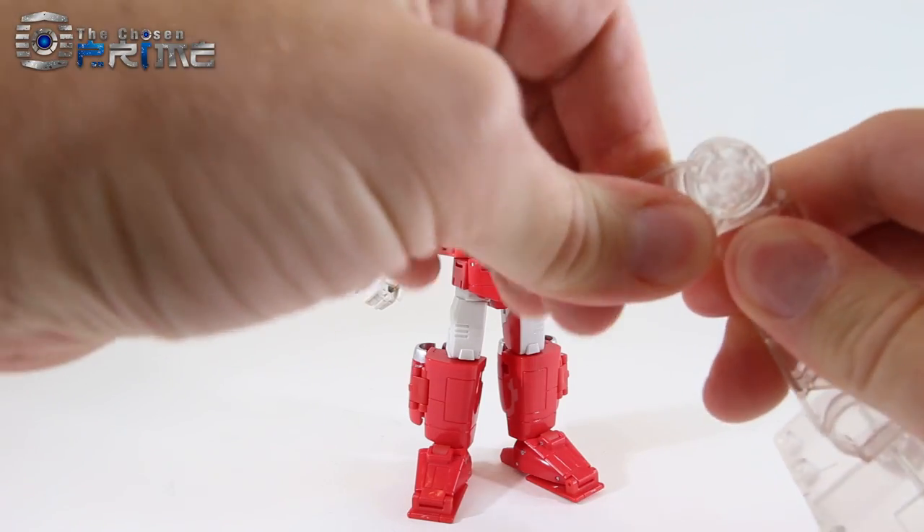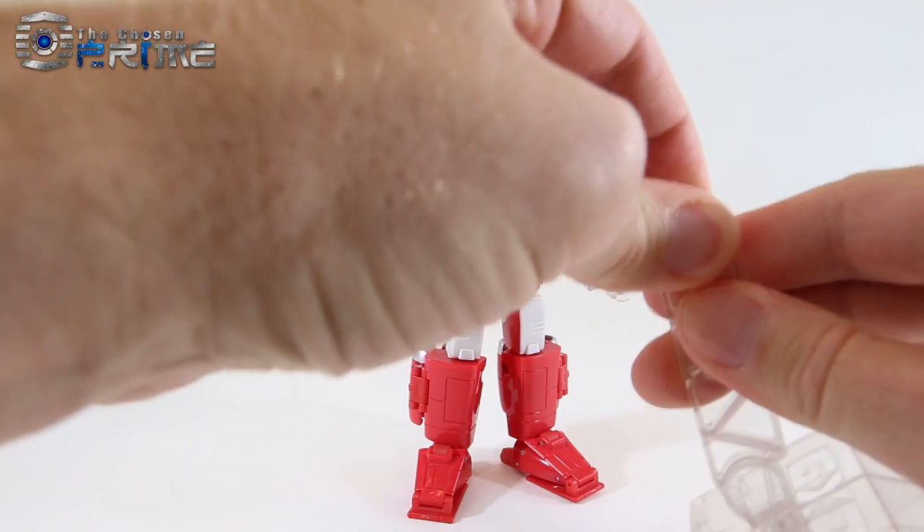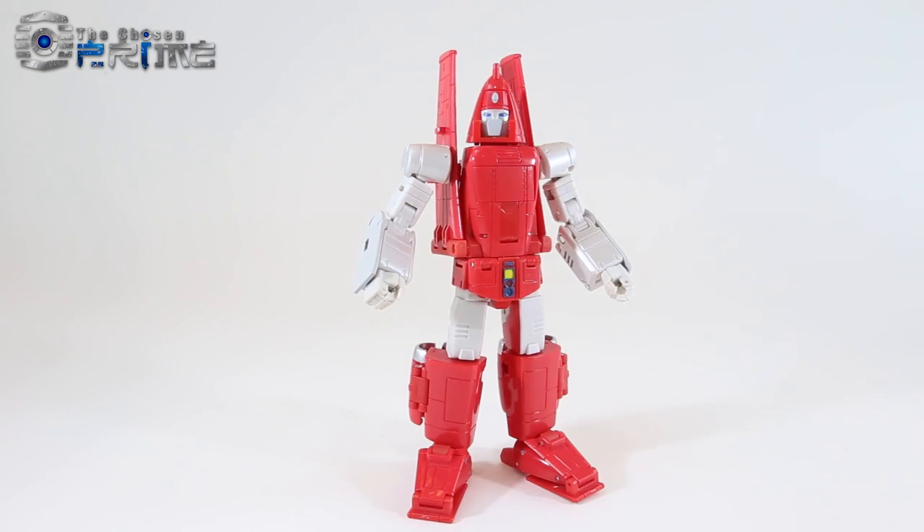The flight stand is not ratcheted. You actually pull it apart, situate it, and lock it into place, but he can use it to fly in his jet mode.